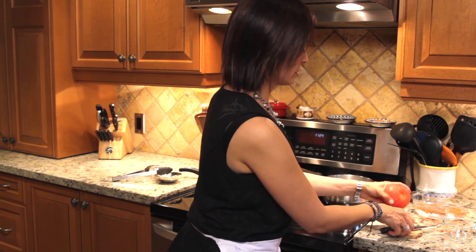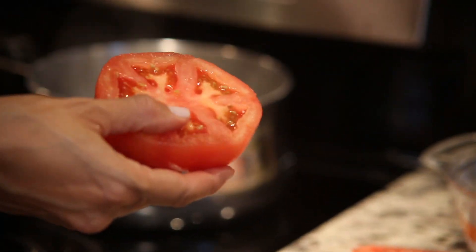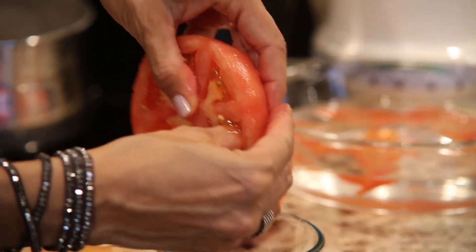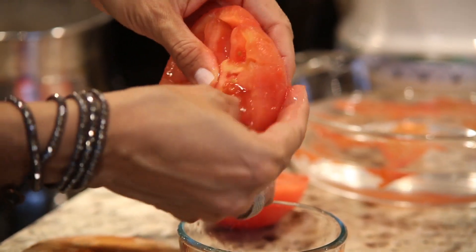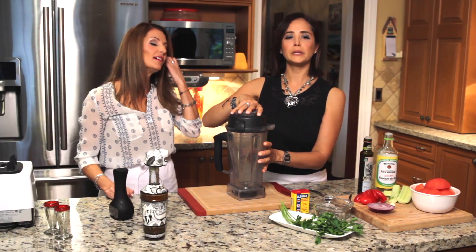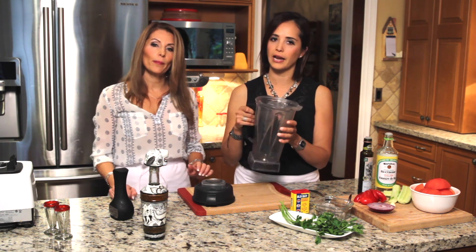Now cut the tomato in half like an orange, and take the seeds off. Use your hands — that is the best tool ever; you just have to wash them often. With your thumb, take all the seeds out. It makes a whole difference. When you make a tomato salad, just peel the tomato — it will take you two or three minutes. Now for blending: please use a blender. The food processor is not the same — it's a great tool, but do not use it for this recipe. You need a good blender.